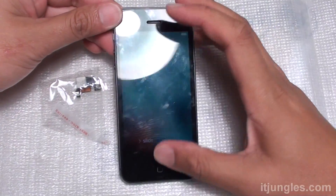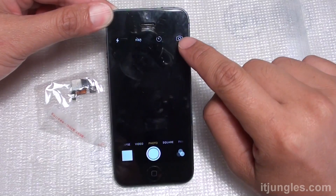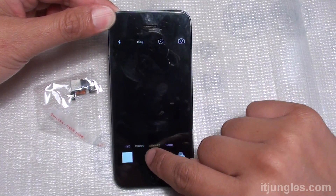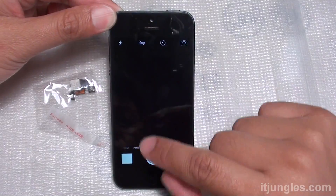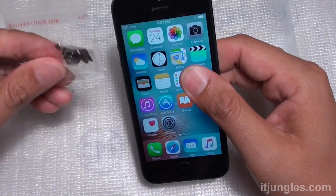In this video, you're going to learn how to replace the back camera on the iPhone 5. The camera here is not working — it's stuck. Whenever I try to turn it on, the screen is not showing the camera, so the back camera is frozen. We can replace it with a new part.